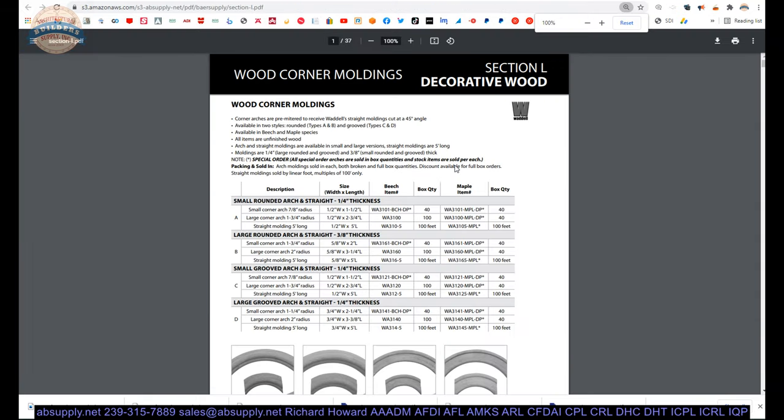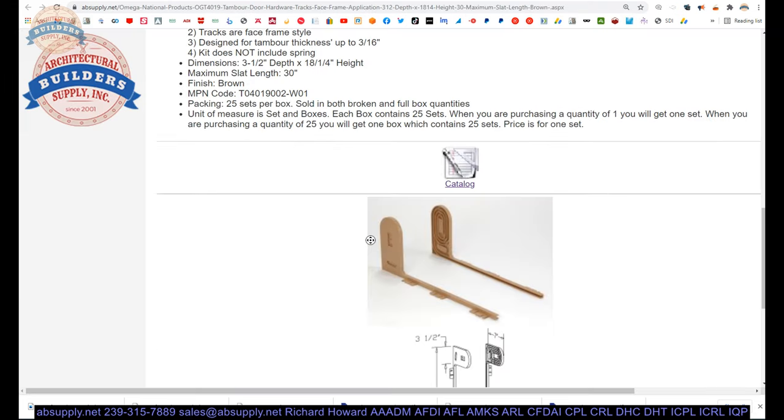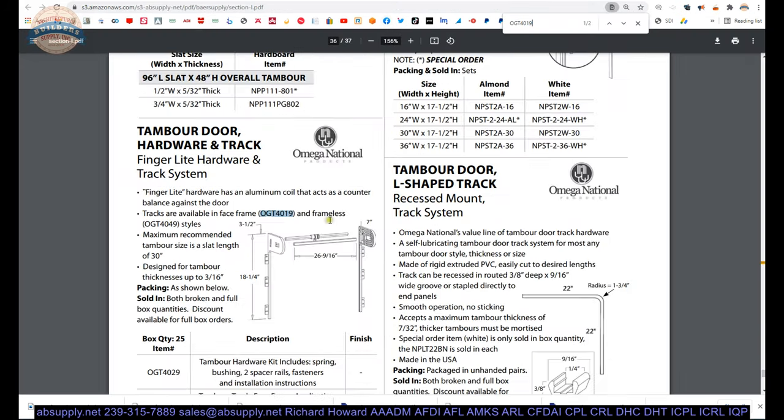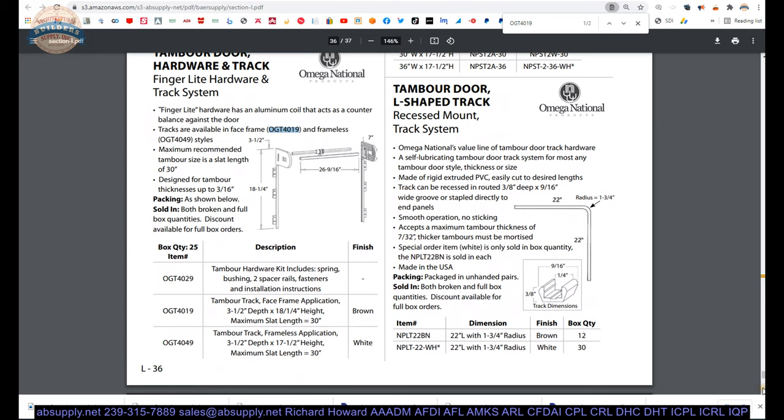Let's click on this link to what is called the catalog here — 37 pages of material. What I did was copy our part number and then open up that catalog and use the find function on my keyboard to get right to where I want to see it. Here is the other Omega National material. We clearly have three different part numbers here. We are looking at the 4019. The 49 is the white version. The 29 gives you more material that you very likely may need.